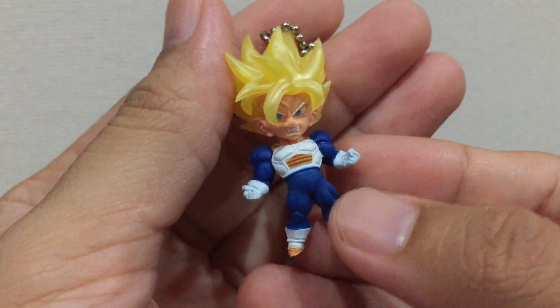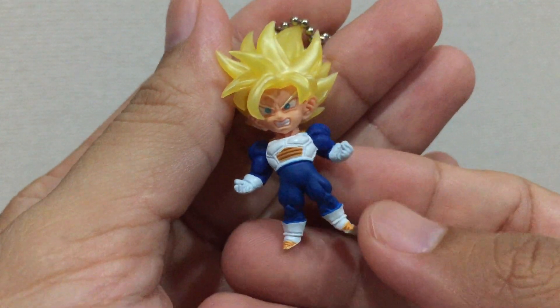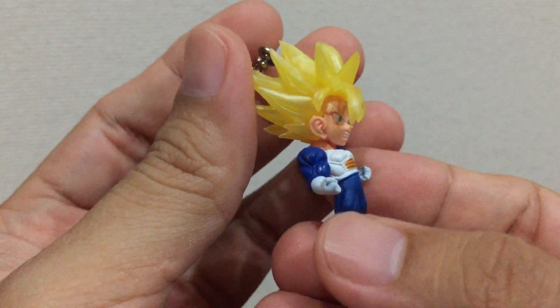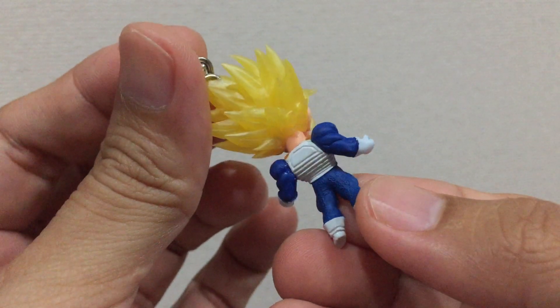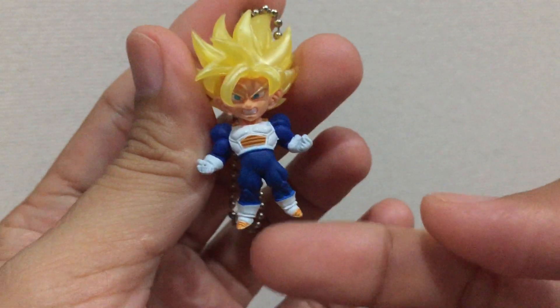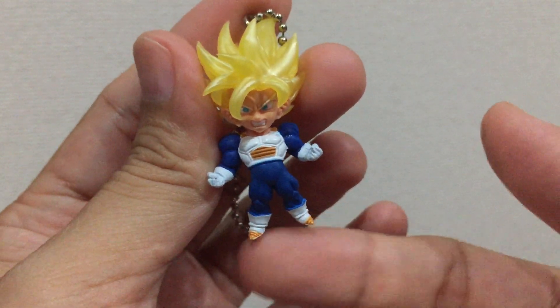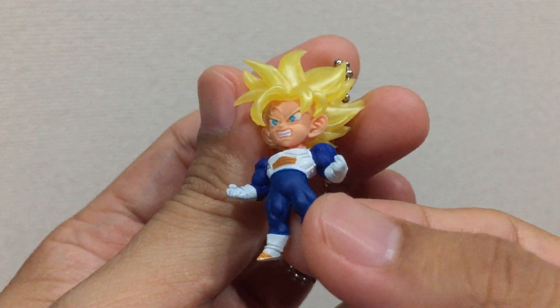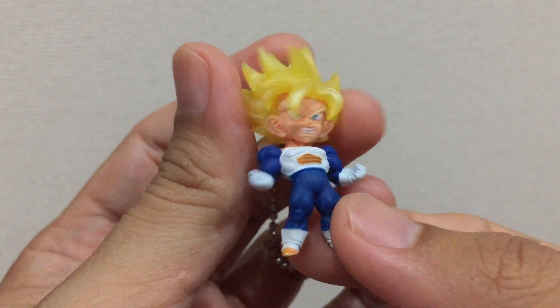First one, this is Super Saiyan Son Goku. The details for this figure, even though this is only a keychain, is very nice. The color as well, even for the tip of the shoe, it has colors on it. The eyes as well, it's very detailed for a small figure.